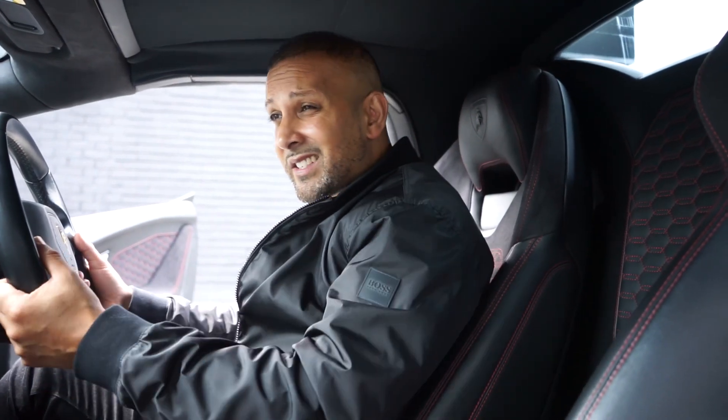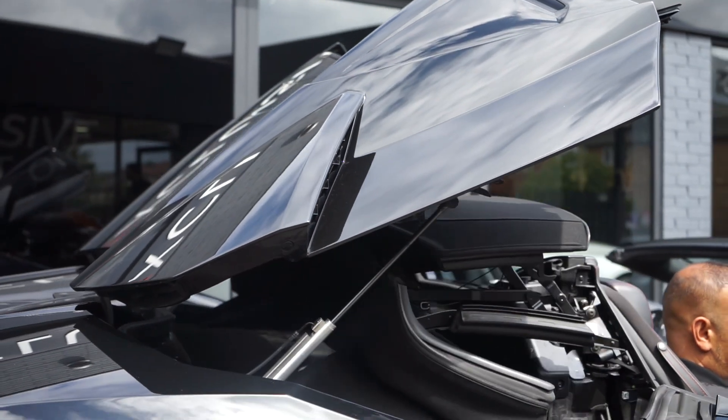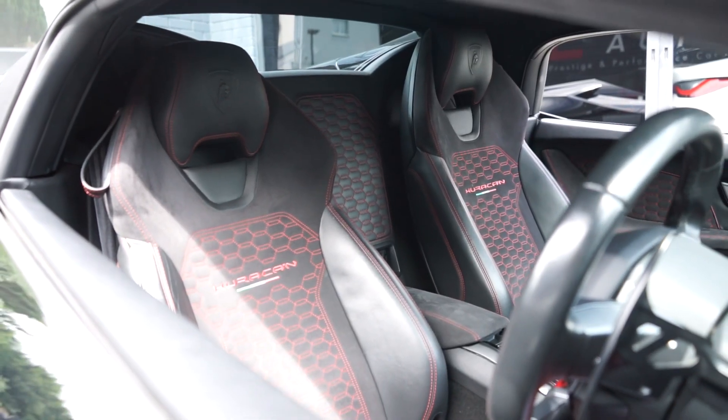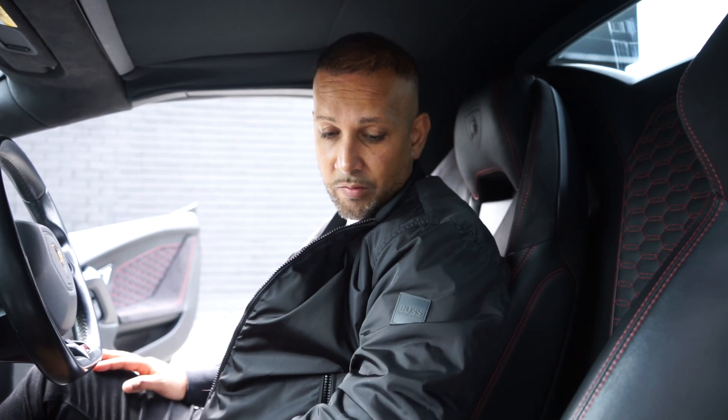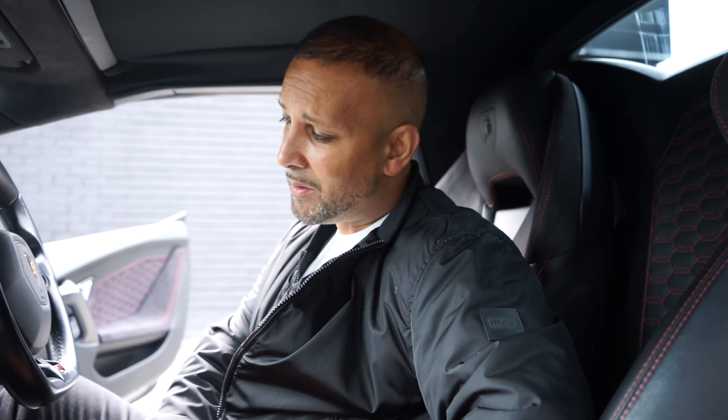We'll go inside and give it a start in a second. The inside is quite small and tight, so if you're tall you won't love it. The soft top opens and the seating position is very low. These have got a comfort seat so it's not terrible in terms of ride. You've got that amazing fighter jet-style lift-up start button, which is always a nice feature on a Lamborghini.